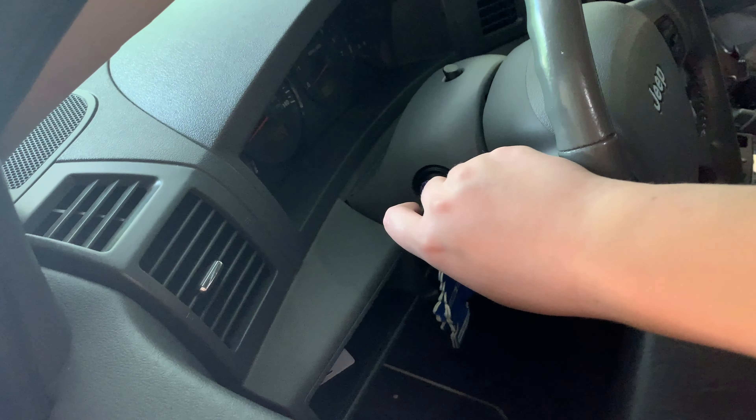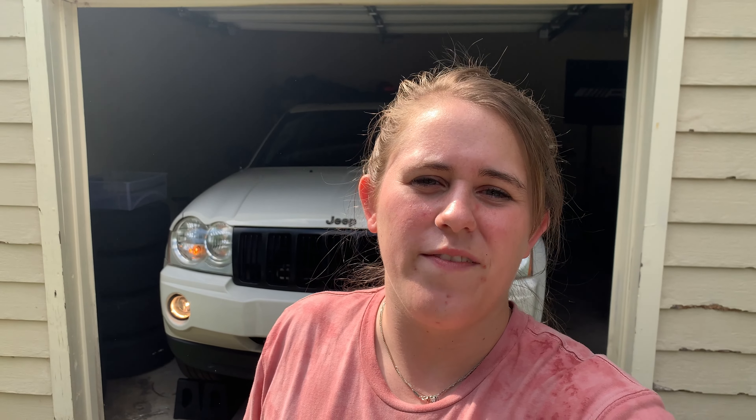I got these on Amazon — I can leave a link for them in the description below, so make sure you guys go check them out. I think that's going to be a wrap for today's video. I hope you guys enjoy content like this as I'm still trying to complete the modifications on my Jeep. Let me know in the comments if there's anything more specific you want to see, and if you like content like this make sure you give the video a thumbs up and subscribe to the channel for more videos coming soon.